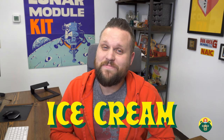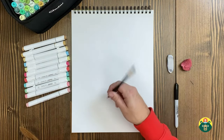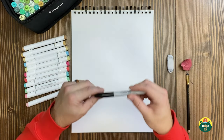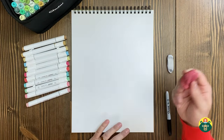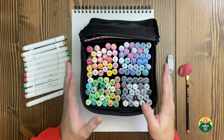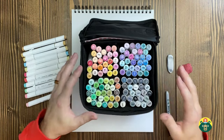My favorite way to eat ice cream is in a cone, so we're going to do a cone with a scoop of ice cream — or two or three, or however many scoops you want. Be thinking of what your favorite ice cream flavor is. Make sure you have a nice clean sheet of paper, a pencil for sketching, a dark marker or pen for our outline, an eraser, and at the very end we're going to do some coloring.